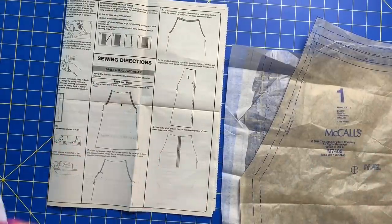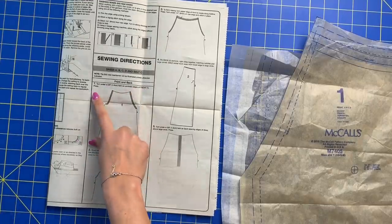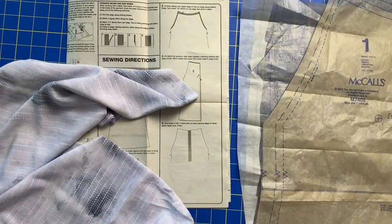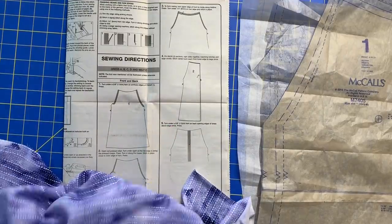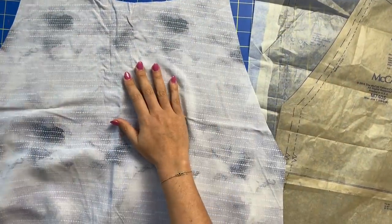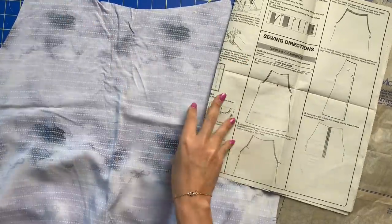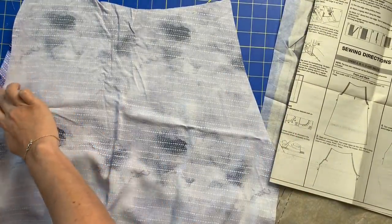Our very first instruction is to turn under a five-eighths inch hem on armhole edges of front piece one and press, as illustrated. So we open up piece one of our fabric and turn it wrong sides up. They are referring to these armhole edges — this is our neckline, and these are our armhole edges, one on each side.